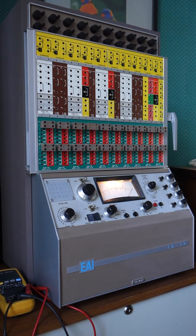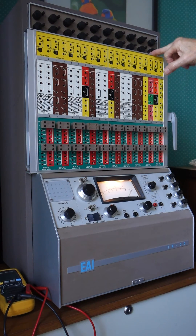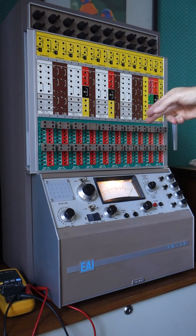What I'll do in this video is cover some of the overall functions of what's on this front panel. Part of it is this patch panel here, which can be removed. The concept was that an organization would have one or a limited number of these units, but they would have a number of patch panels, so students or engineers could go away and patch up the panel according to the problem they were trying to solve.